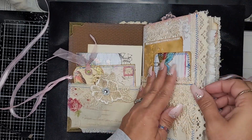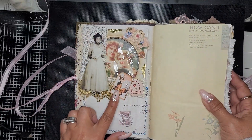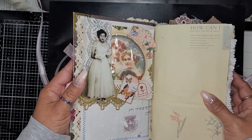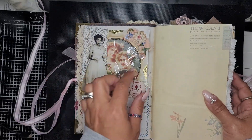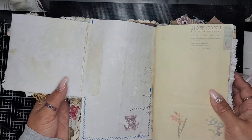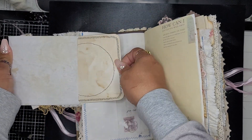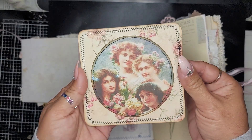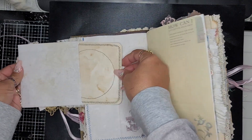Here is some lace, and then I altered a CD envelope and added a Tim Holtz doll dangle with a little button. Inside is a journal card with some stitching onto coffee-dyed paper.